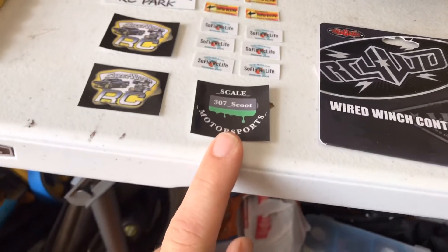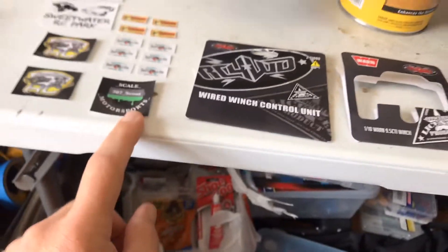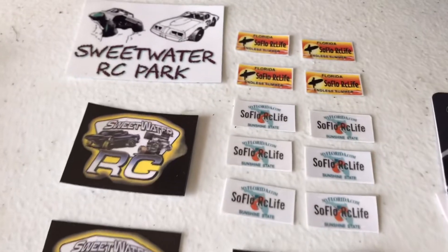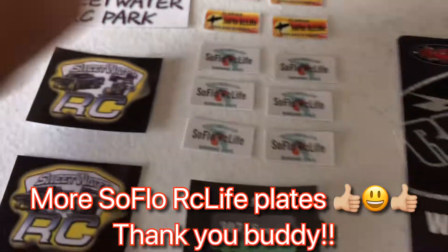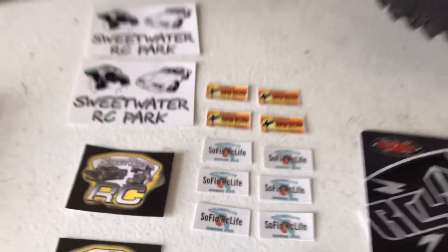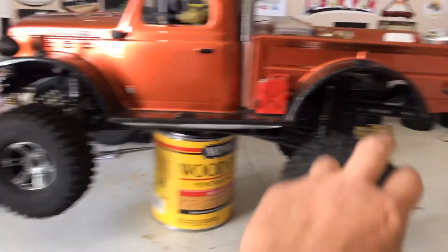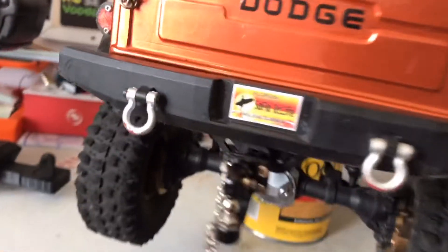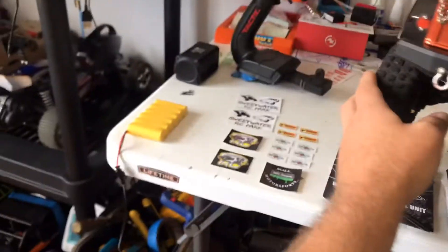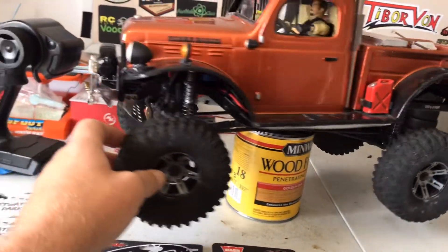I want to give a real big shout out to Scale Motorsports' 307 Scoot — he went above and beyond by hooking me up with a whole bunch of stickers. I absolutely love the SoFlo customized license plates, man. Thank you, thank you, thank you, bro, really really appreciate it. I already stuck one up on the back of the rig here, so the rest of those we'll find a home on some other rigs.